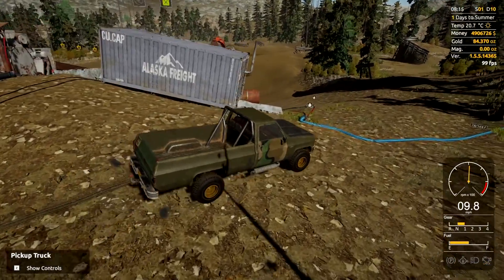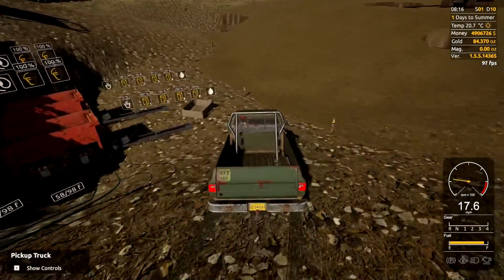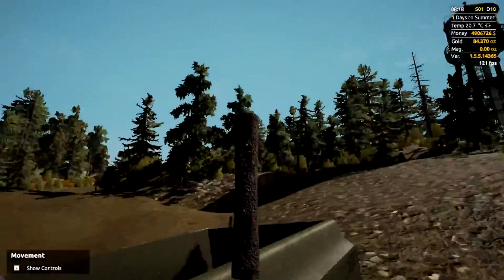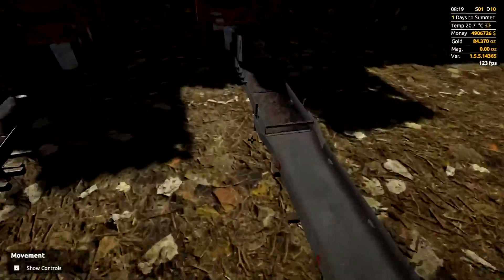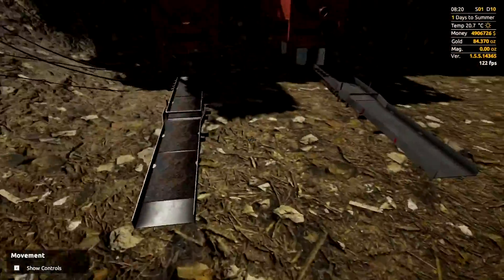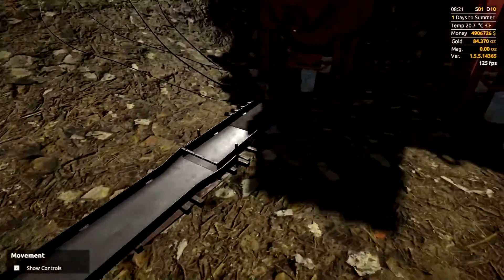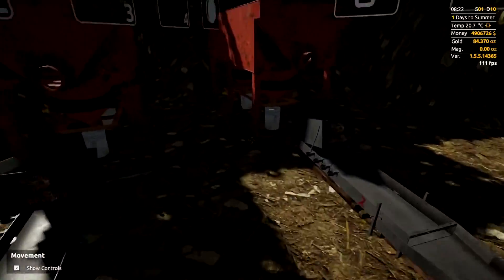First things first, grab a pickup. This system can be revised as much as you want to make it work for you — you can move your equipment around. What I do is grab my hog pan mats and dump them in the back of the pickup because they're nice and close by. I'll use the crates for the moss mats that are further up.